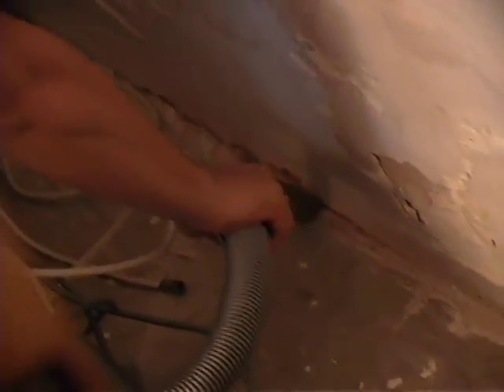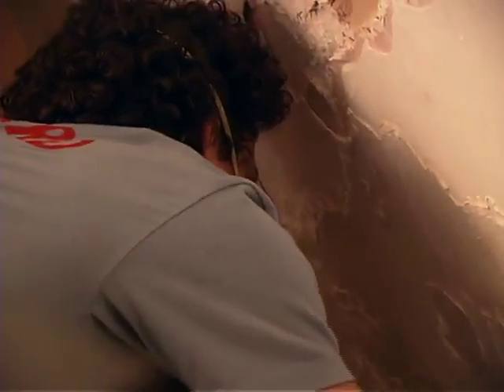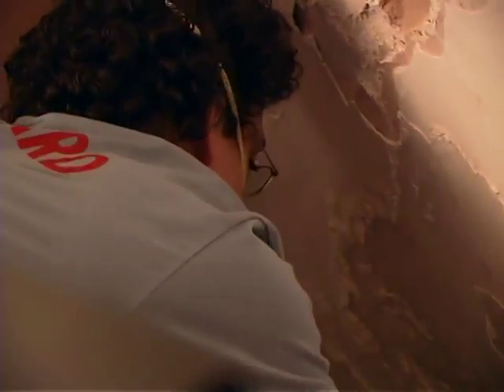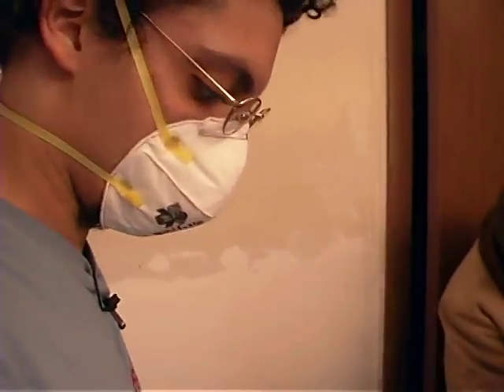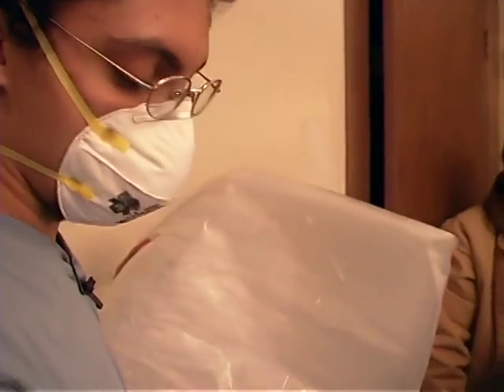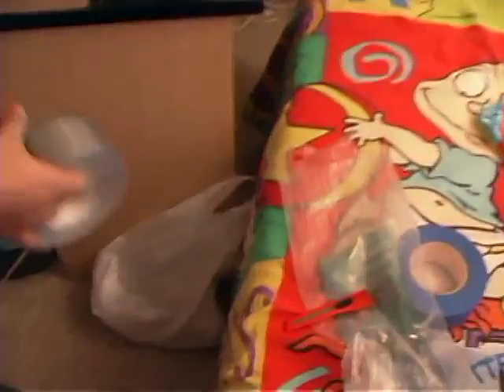If you don't have a HEPA vacuum, you can spray the floor with water and wipe the residue. Now that we've vacuumed as much as we could, we're going to place some poly sheeting over the affected area with duct tape.